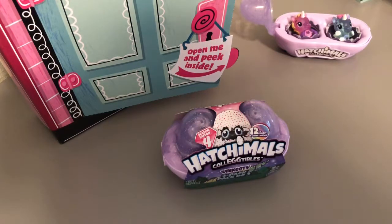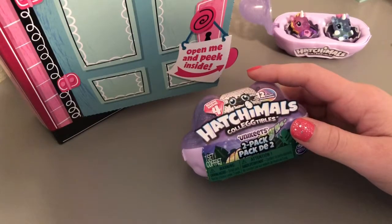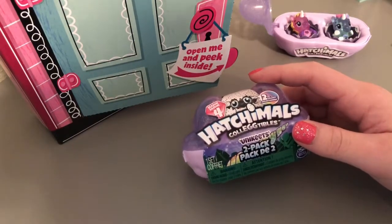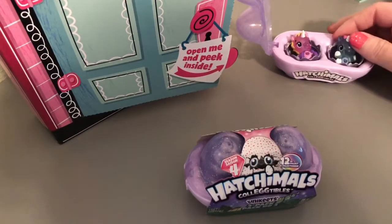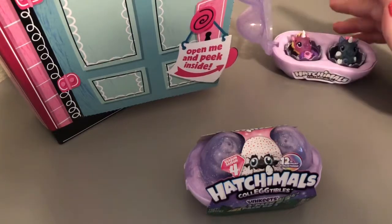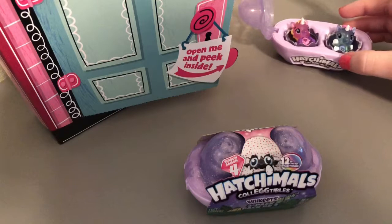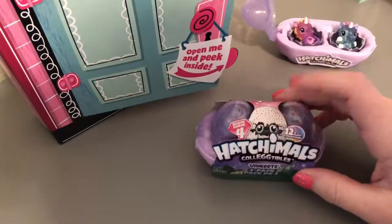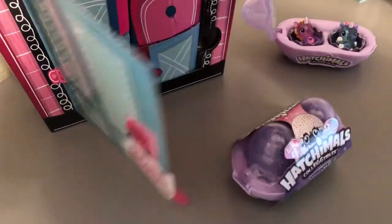But today we are just going to open two things. I have another Hatchimals Collectibles Unikeets Season 4 two-pack. Here's the one from last time — this is the only one we've opened so far, so these are the only two Unikeets we have. And then we have the Disney Doorables multi-peak pack. It has six doors in here.